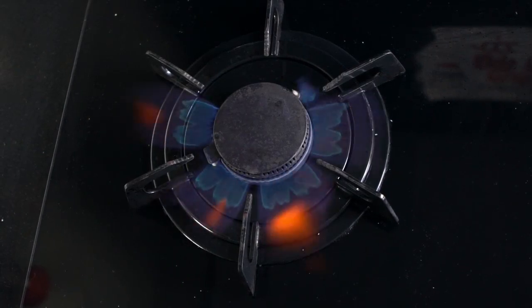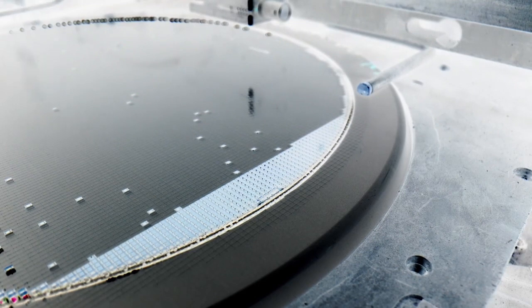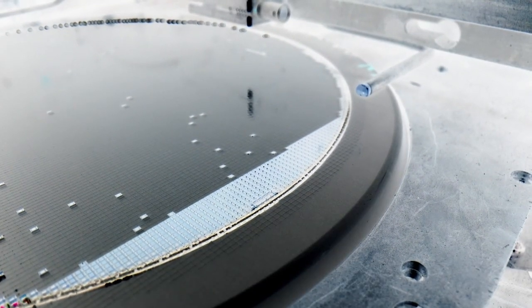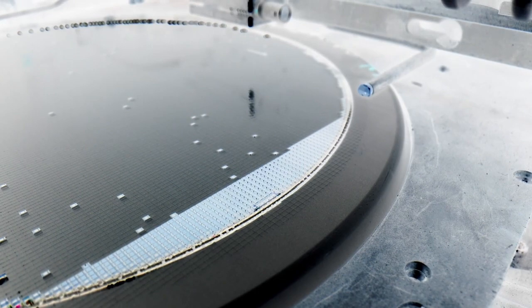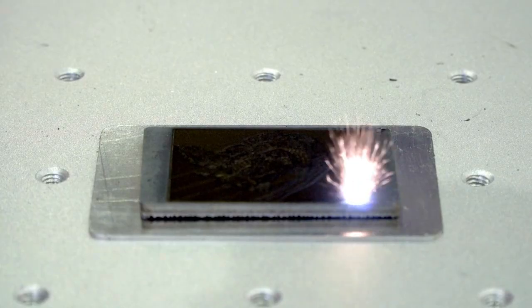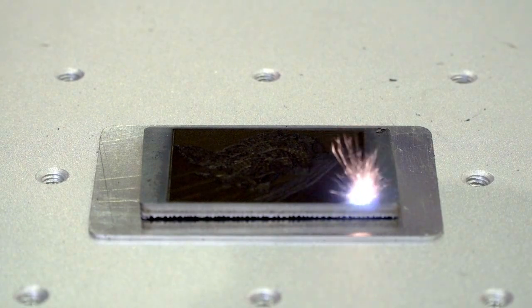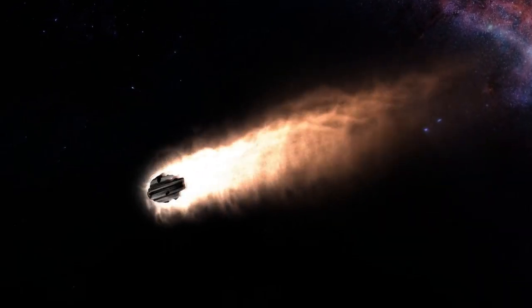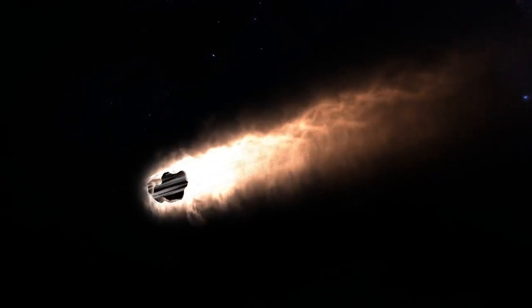What if Starship's shiny ceramic heat shield is already on its way out? SpaceX is now experimenting with metallic heat shield tiles, testing a bold new approach that could redefine spacecraft reusability. This new metal-based heat shield is predicted to be three times more durable than the ceramic version, and that durability is crucial for ensuring that Starship can be reused multiple times without major repair work.